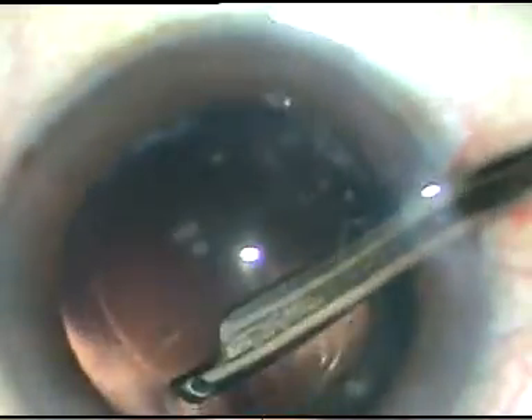Now cortical cleanup is being done. A little bit of viscoelastic substance is used before I use the Simcoe so that the anterior chamber remains formed when I introduce the Simcoe through the main incision. When I go through the side ports, the anterior chamber is very much formed. You can use a coaxial I/A or bimanual I/A at this stage.